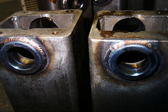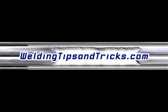Alright, there's a finished product. Now here are two that were done — one with the Dynasty 200 DX and one with the Everlast 256. See if you can tell the difference. I'm just saying. Thanks for watching. WeldingTipsAndTricks.com — thanks.